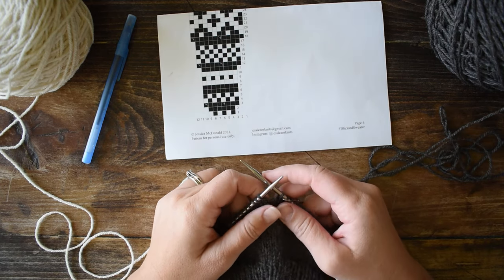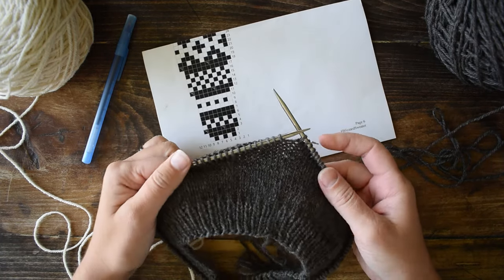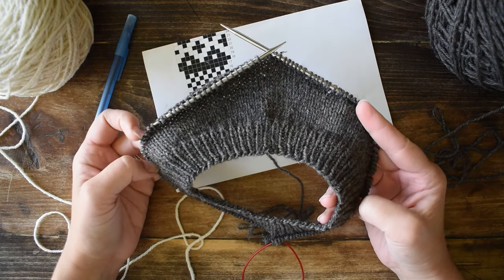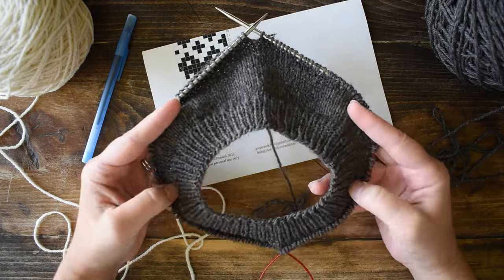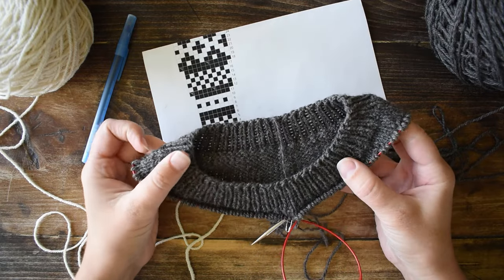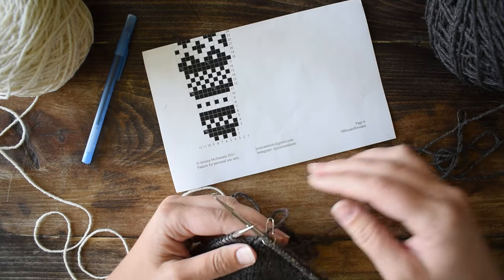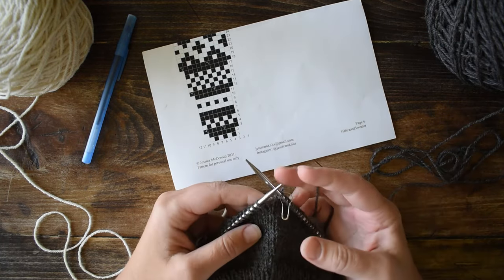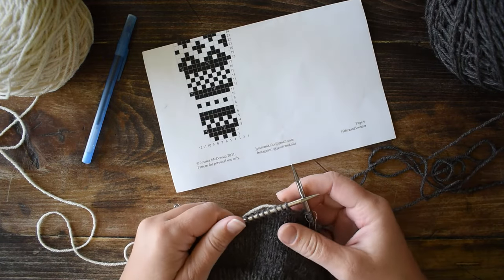Hello and welcome to my YouTube channel. Today I'm going to show you how to read a color work chart and how to knit color work. This is the beginning of my Blizzard sweater — I might change the name — but you can see I've done the ribbing and the short rows in the back neck, and now I'm ready to start the color work. This pattern has been designed specifically for somebody who's new to color work, so that you can easily make a fantastic color work sweater.